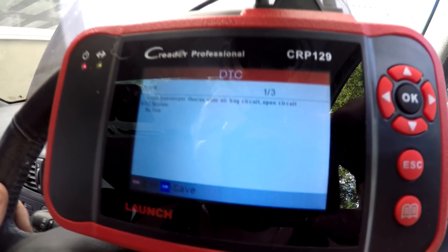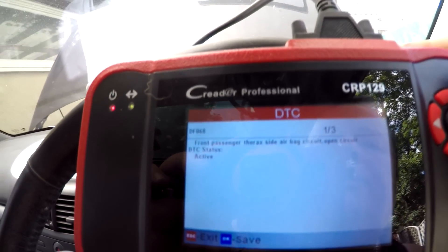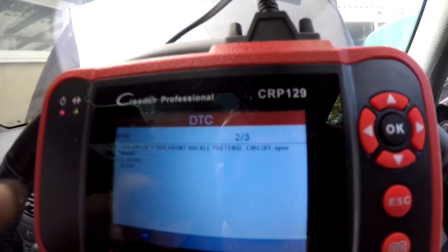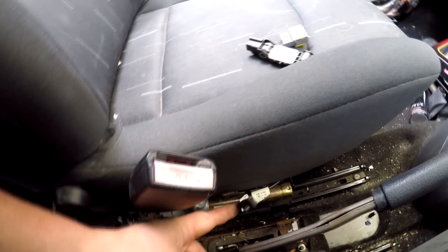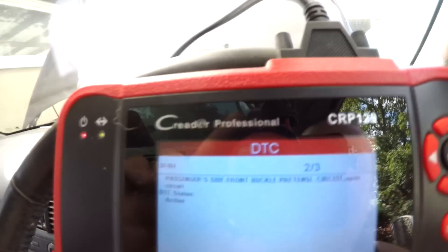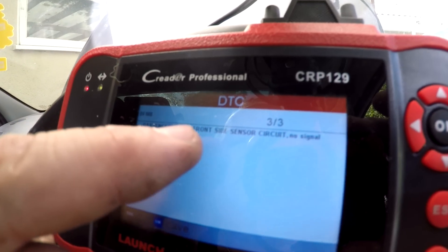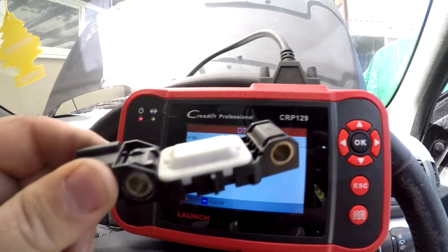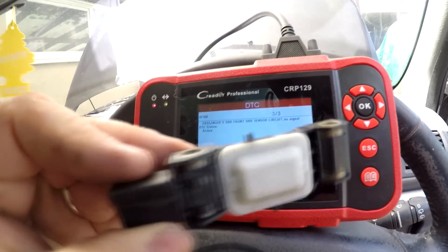We've got three faults. First: front passenger thoracic side airbag circuit — open circuit. That's the big black connector under your seat. Second: the gray cable, which is the passenger front side buckle pre-tension circuit — open circuit, because I've disconnected it at the pretensioner piston. Third — and this is the one I wanted — passenger side front side sensor circuit: no signal. The reason is because I've taken it out. So this is our problem causing the airbag warning light and the service light on the dashboard. Initially this was showing as a short circuit.